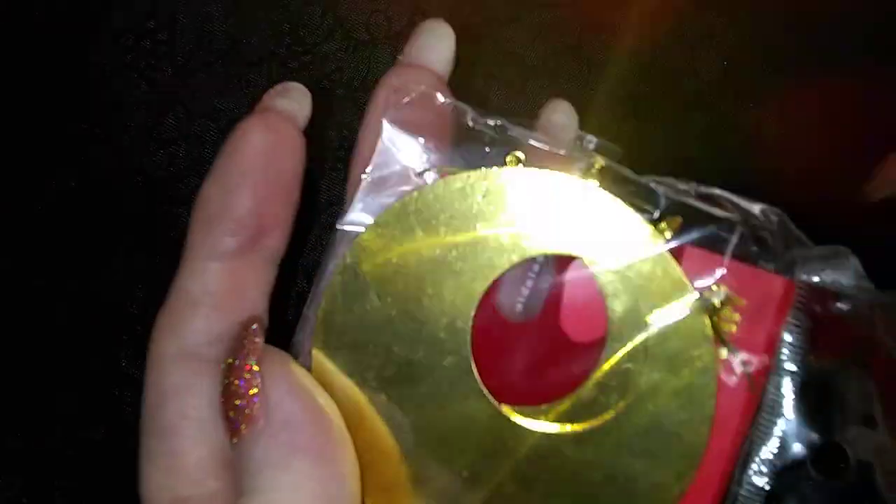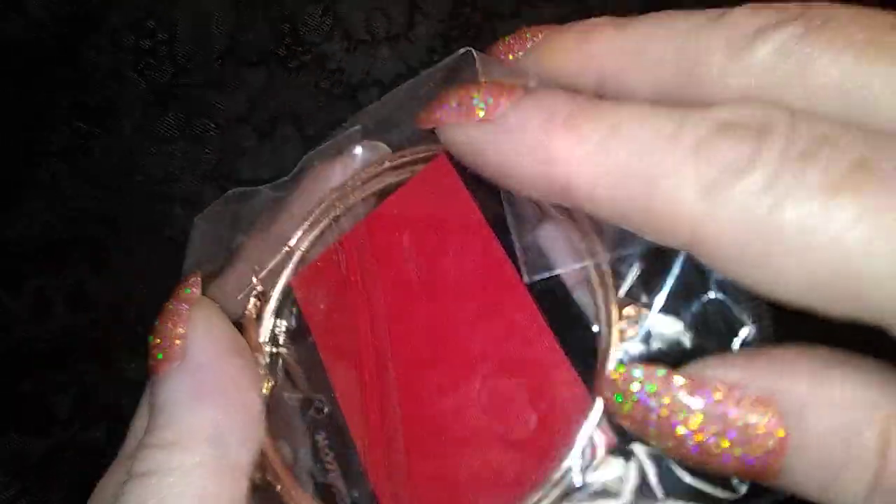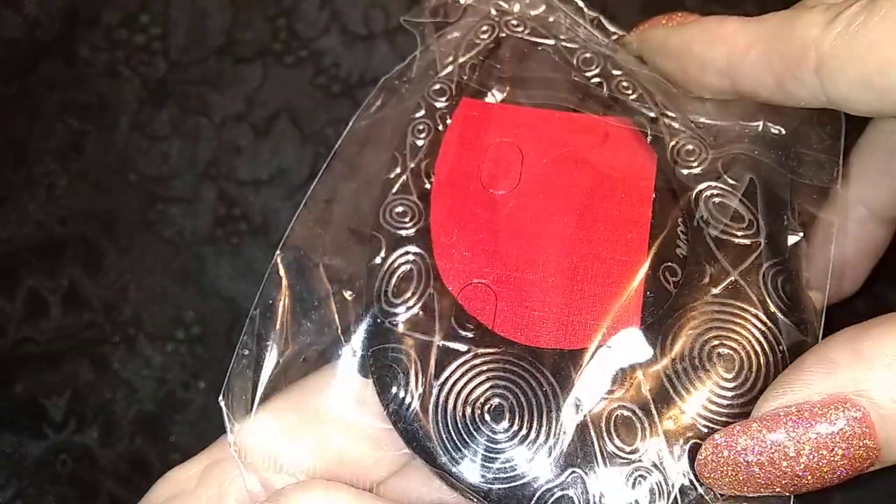Oh my gosh, so many earrings. Packaged ones — we'll get through those. Plain hoops. There's another part of these guys — that kind of pattern. Silver tongue, gold tongue, gold tongue, there's another — oh that's rose gold tongue. And then you have this guy — that's kind of neat. So these are all ready to go on the cards. I wonder where they came from.